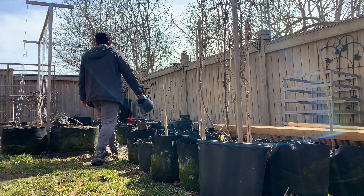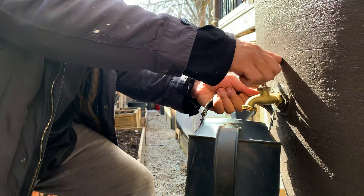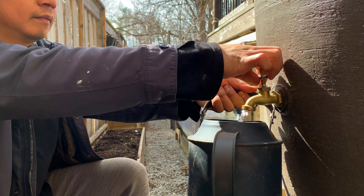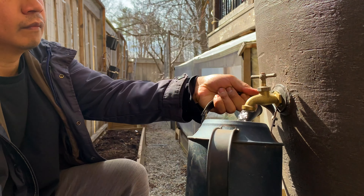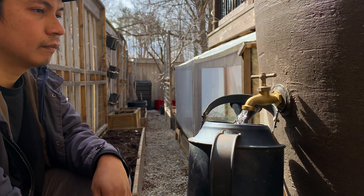Last year we installed two rain barrels for our garden and we're adding two items to improve water pressure. These rain barrels are set up near a downspout and we installed a diverter that easily connects to the side of the downspout. This redirects water into the barrel while allowing excess water to flow through the downspout as usual.